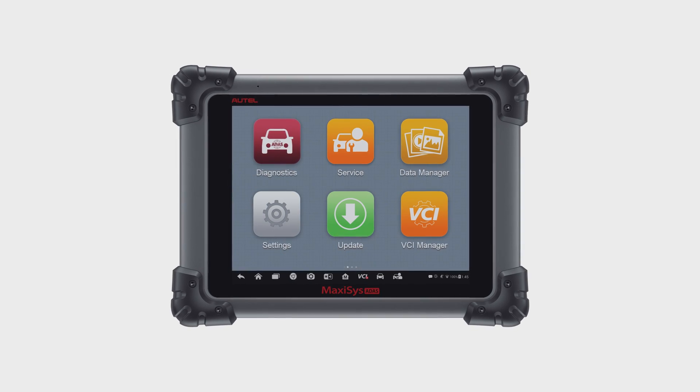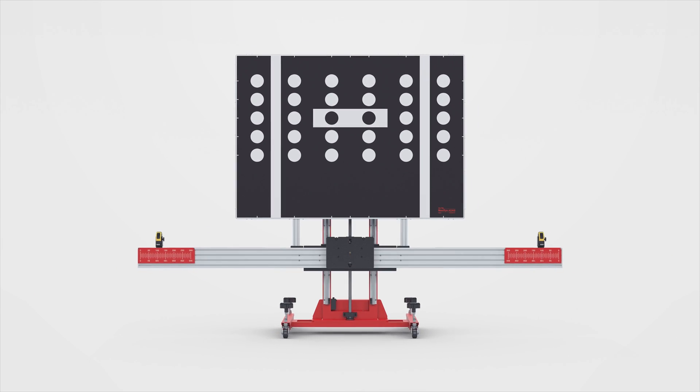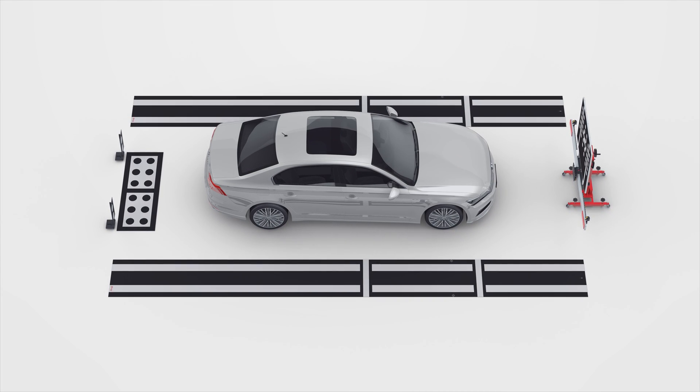The MaxiSys ATIS Tablet provides comprehensive coverage of ATIS calibrations along with the advanced diagnostics capabilities and time-saving automotive service features for which Autel's MaxiSys line of tablets are known.